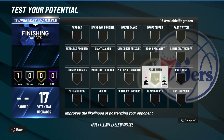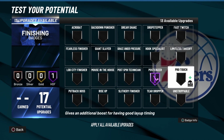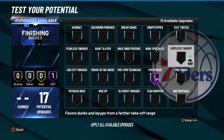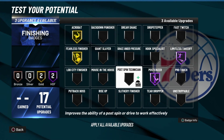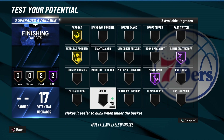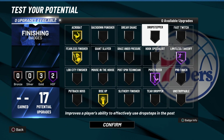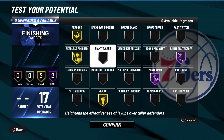For the finishing badges, you gotta put poster eyes on Hall of Fame. You definitely gotta put limitless takeoff on Hall of Fame because Zach LaVine can dunk over anybody. Then put fearless finisher on, put acrobat on, and put rise up on because he does standing dunks. You could put fast twitch on, but I'll just leave the badges like this.